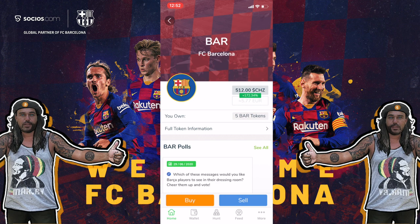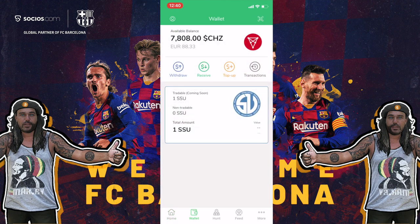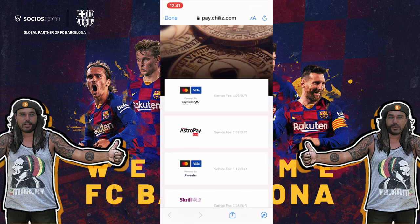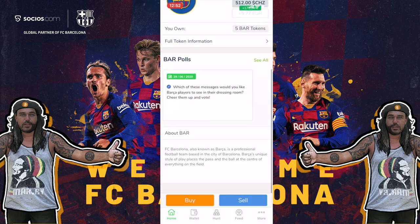You can see I'm the owner of five BAR tokens. The other way to buy Chiliz is directly in the Socios app. Go to the wallet and you can see my 7,800 Chiliz received from Binance. If you want to buy with a credit card, just tap 'Top Up' — for example, 25 euros gets you 2,200 Chiliz — and proceed to payment using a credit card or debit card. I prefer the Bitsa Bitcoin debit card.